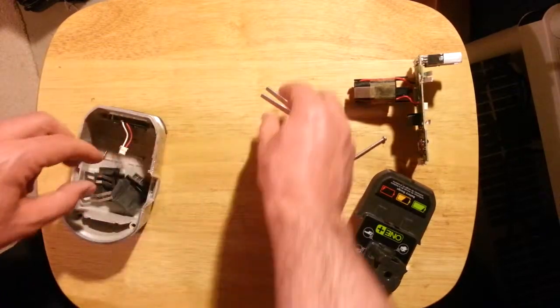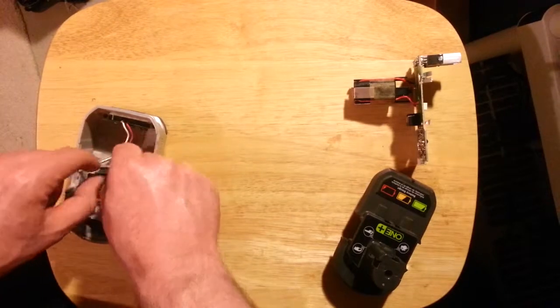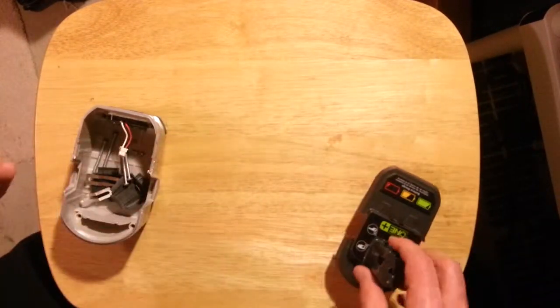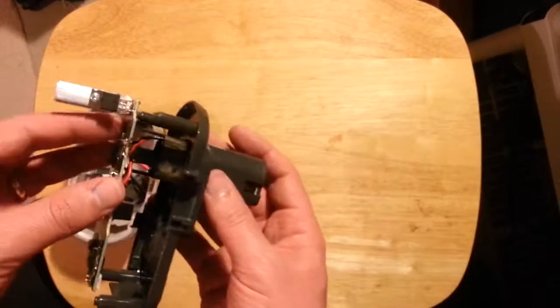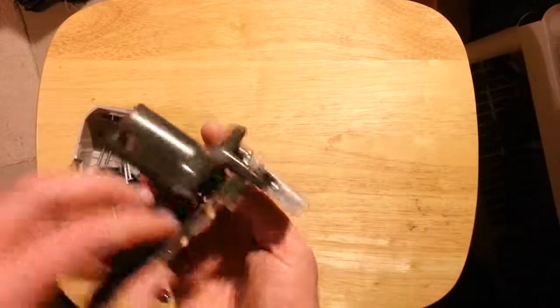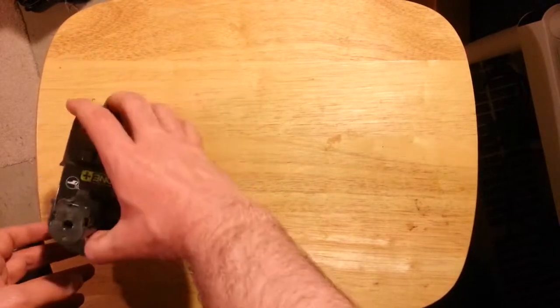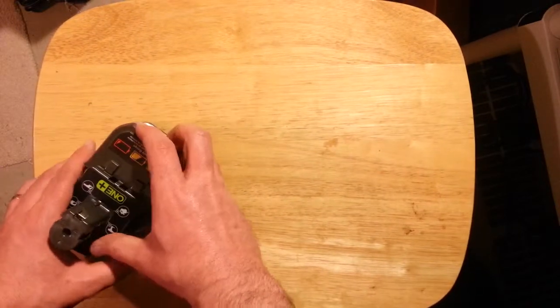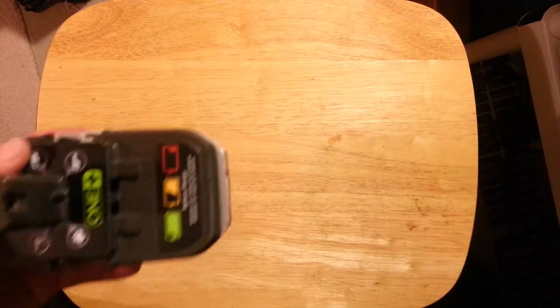New ones keep coming out with higher capacity, so I'd rather just spend the money on the higher capacity battery. So that was tearing apart one of these Ryobi battery packs. I hope this has been some kind of help to you, and if not, at least I hope it kept you entertained.